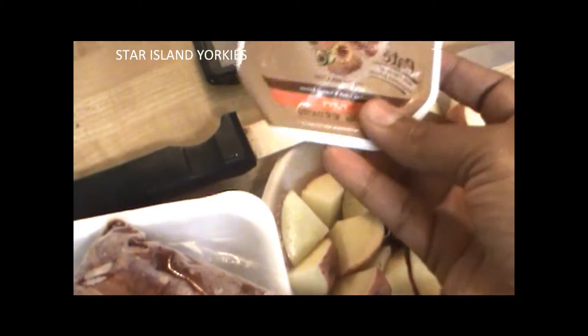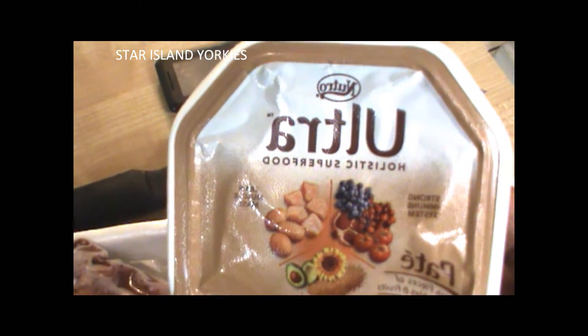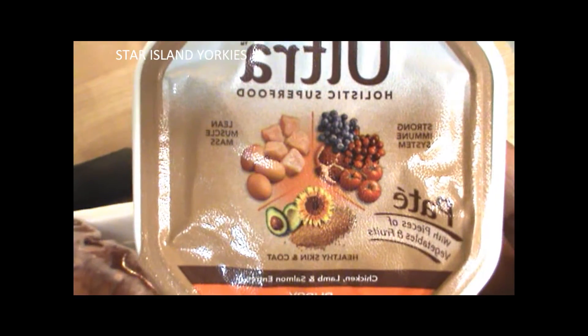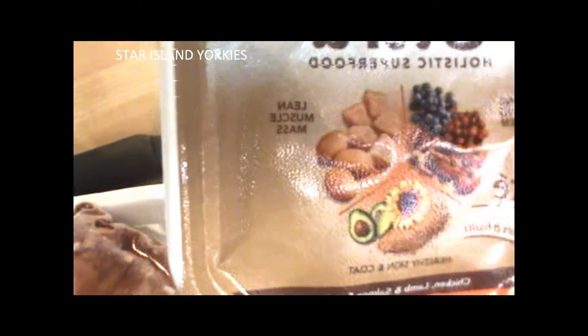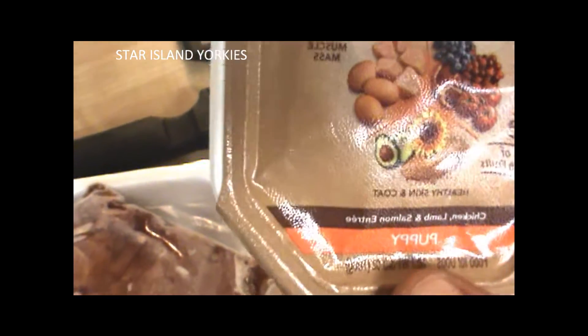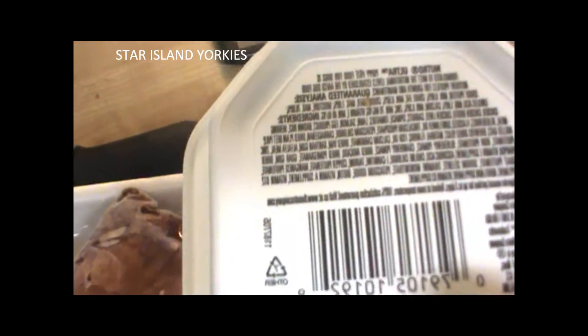I also give them this — the Ultra Holistic Superfood — and it's a really awesome food. It gives them a strong immune system and helps with lean muscle mass. As you can see it comes with chicken, lamb, and salmon. It's for puppies but I also like to give it to my adult dogs so they can reap the benefits of it.